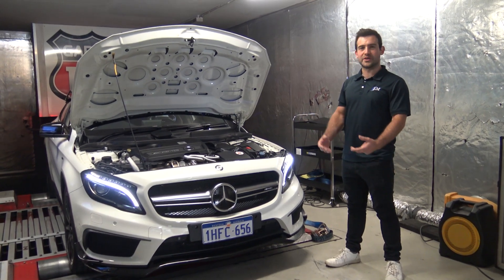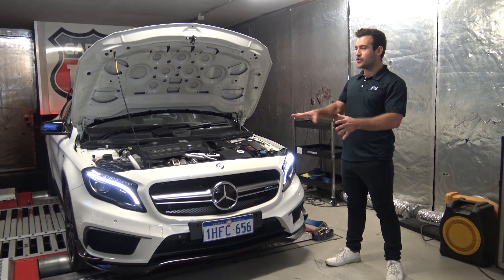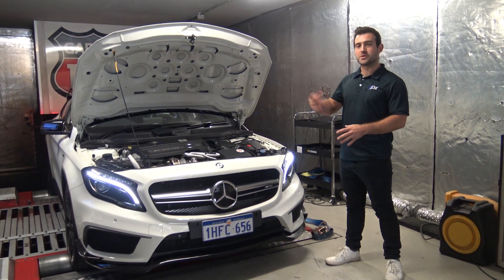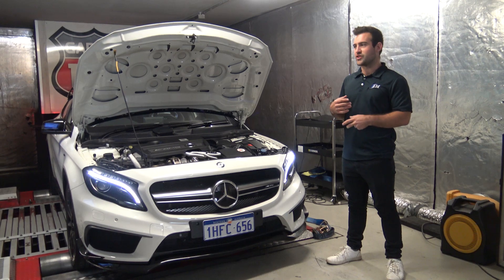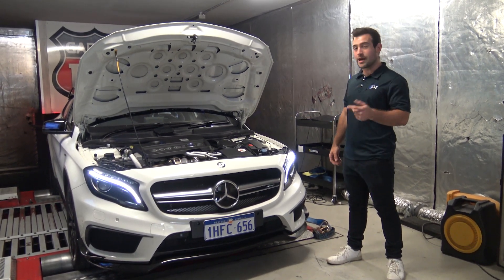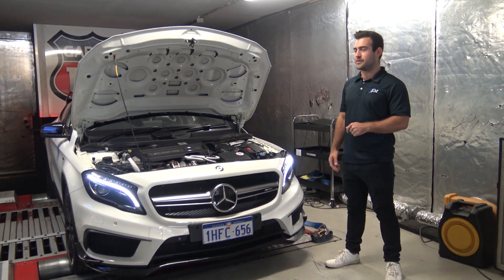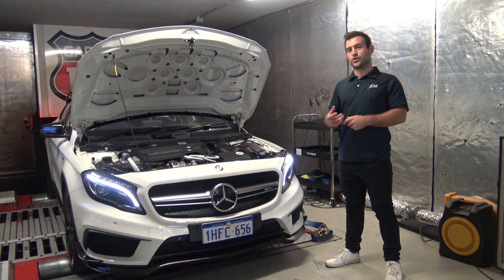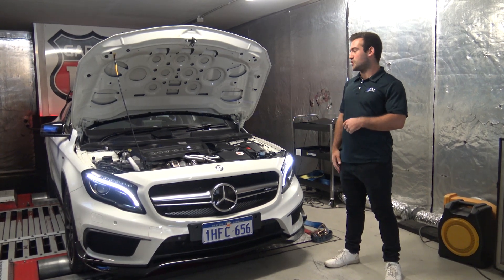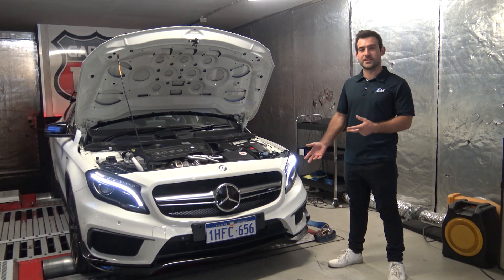Basically what we're going to be doing is getting a baseline run with the hardware - no tune on the gearbox, no tune on the engine. Then once we're done we're going to read the gearbox out, read the engine out, tune it, and hopefully we'll also get some live tuning enabled on the ECU today. I'm going to try and patch the ECU to be able to do that, which means we'll be able to actually calibrate the ECU while the car is running - which will probably be a first for Perth, Western Australia on this particular platform.